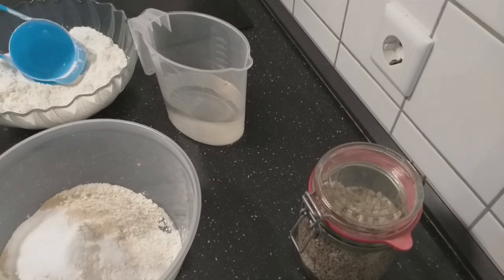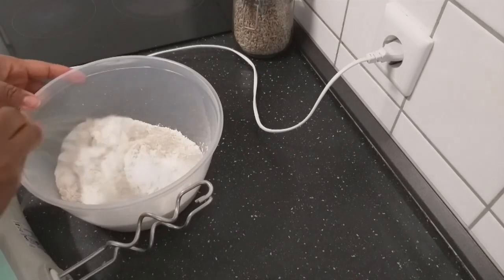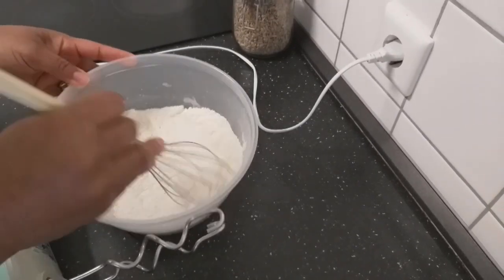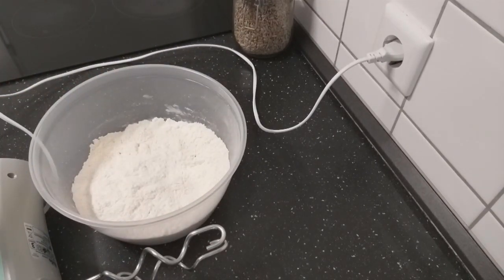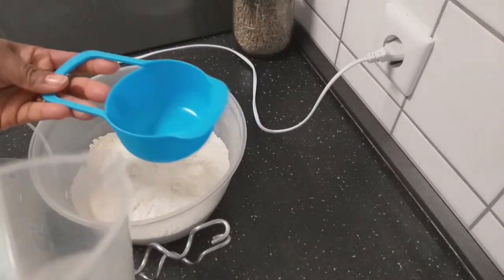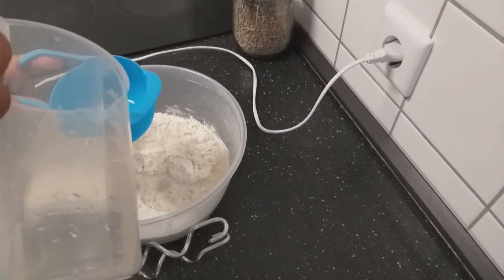Today I'm using my hand mixer so I'll mix everything well together. For the water I will need one and a half cup of water, the same cup I used in measuring the flour.